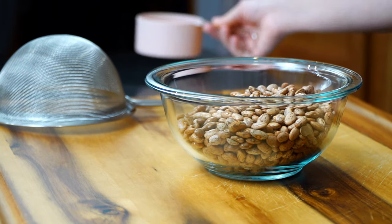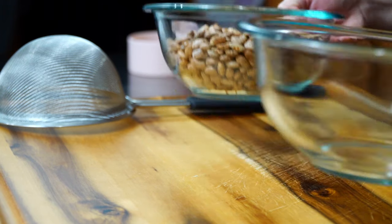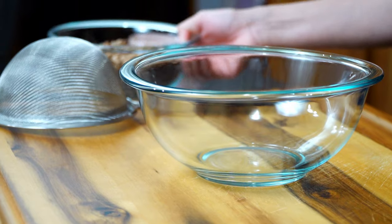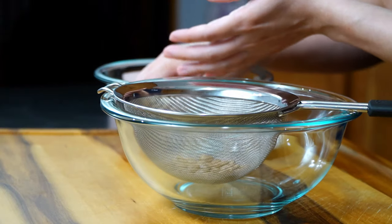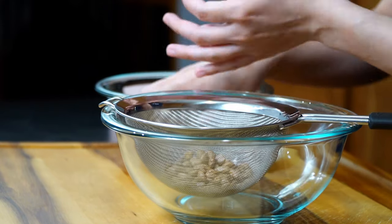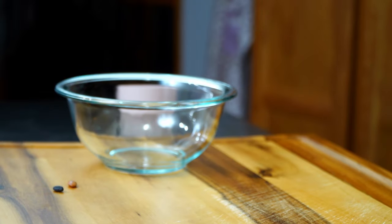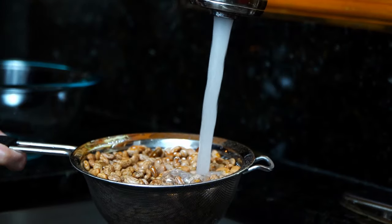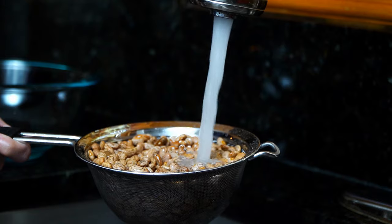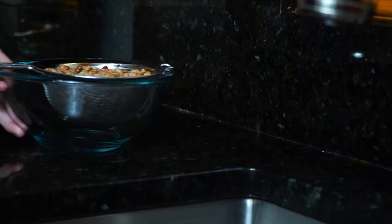Take a small amount into your hands and sort through them, removing any bad beans, stones, or debris. I like to place them in a strainer — this will make rinsing super easy. Take the strainer and place it under cold running water and rinse the beans. Allow them to drain and then transfer to a deep large pot.